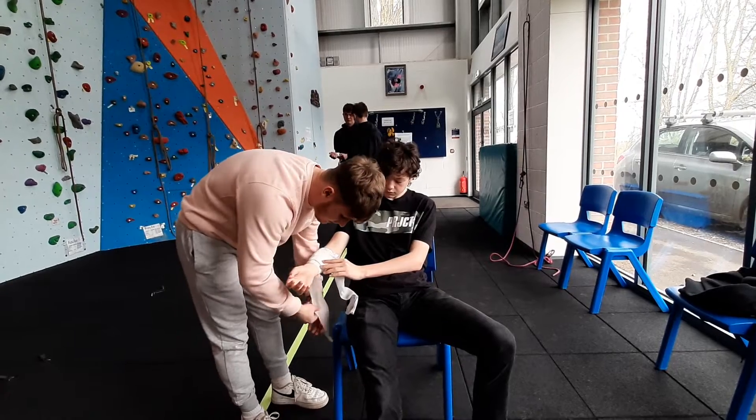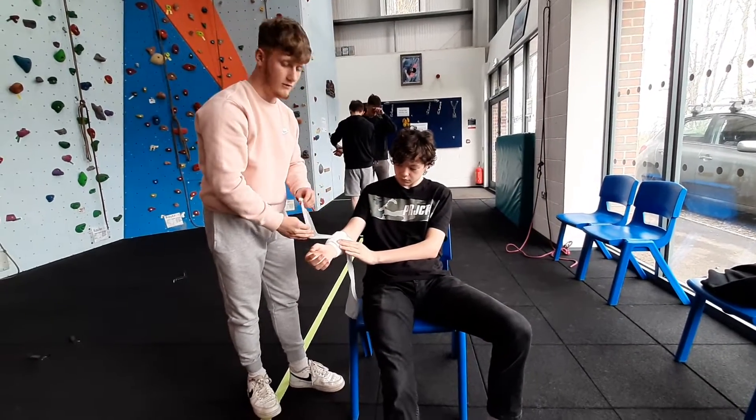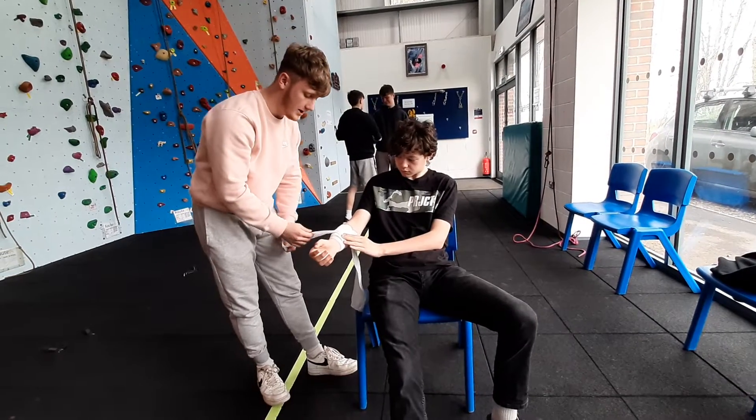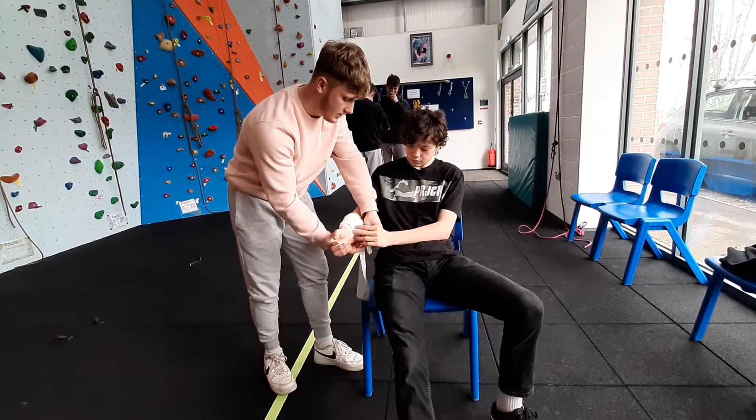You want to make sure that the bandage doesn't tangle or knot up. This is so it doesn't affect the overall effectiveness of the bandage, which could cause further harm to the injury.